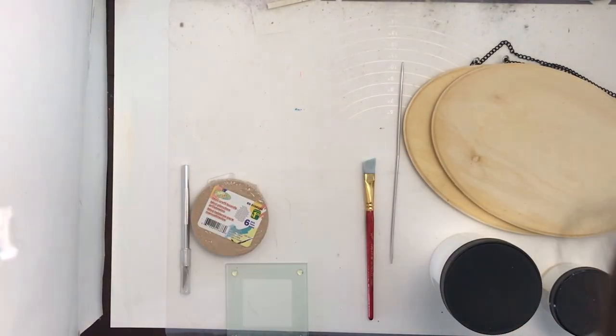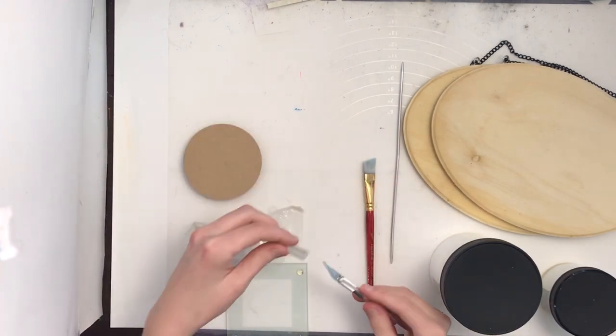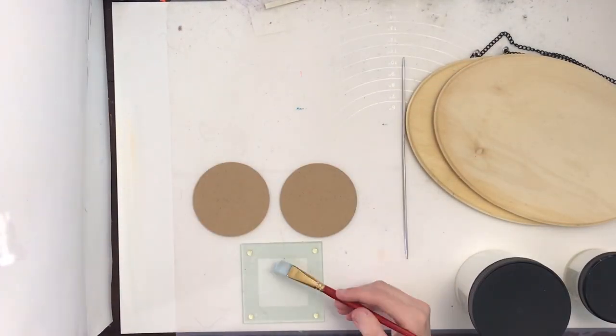Hello! In today's video I'm testing out the Daniel Smith watercolor ground that I got for Christmas. I'm testing it out on various surfaces. It's supposed to be able to go on pretty much any surface and allow you to paint with watercolor and gouache.